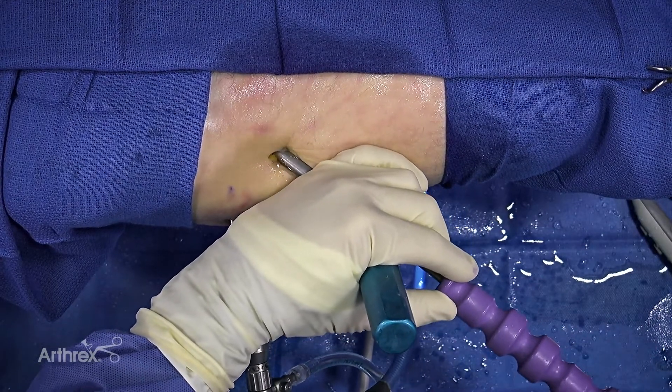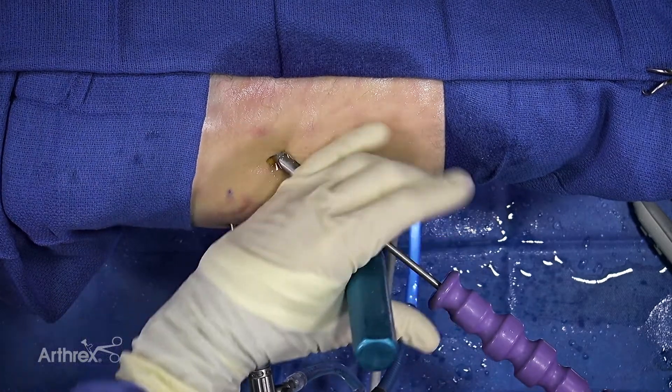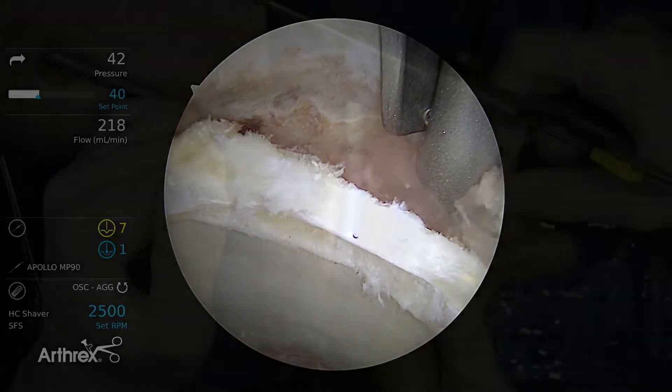There's also less depth of drilling, so there's going to be less risk of puncturing the acetabulum during drilling and placement of the anchor. I typically prefer to pre-drill all three holes.